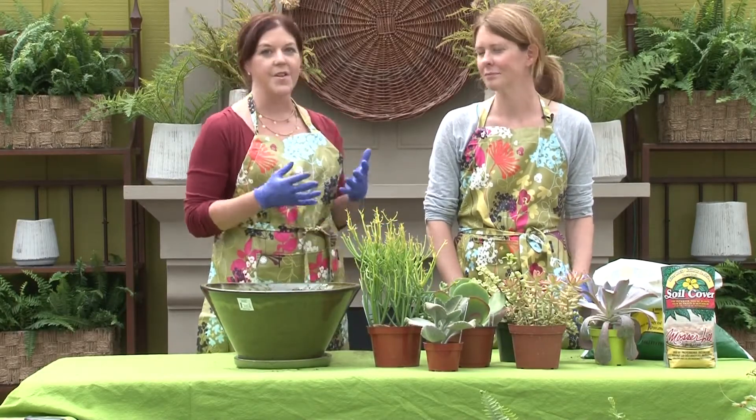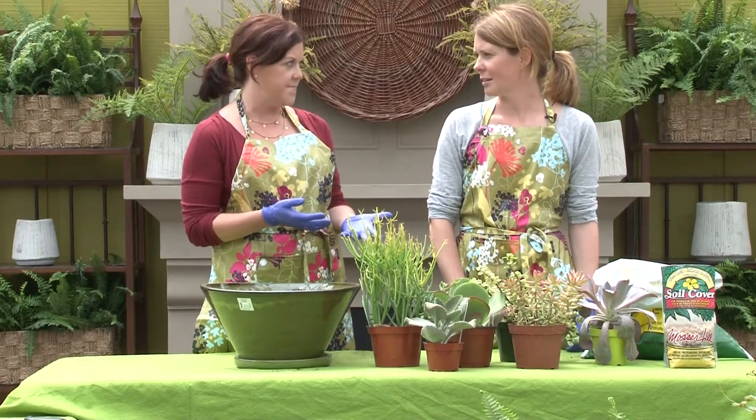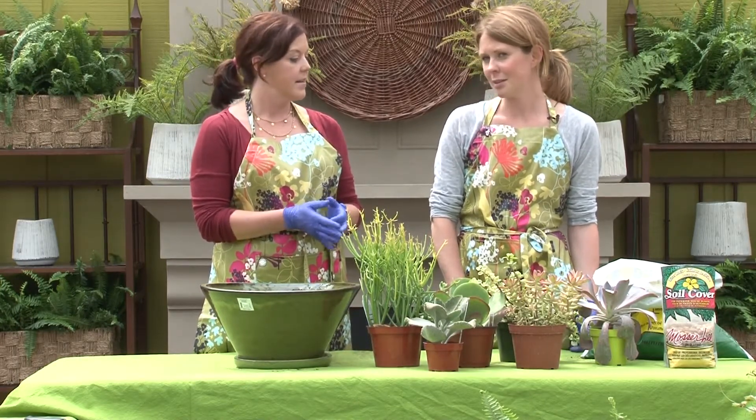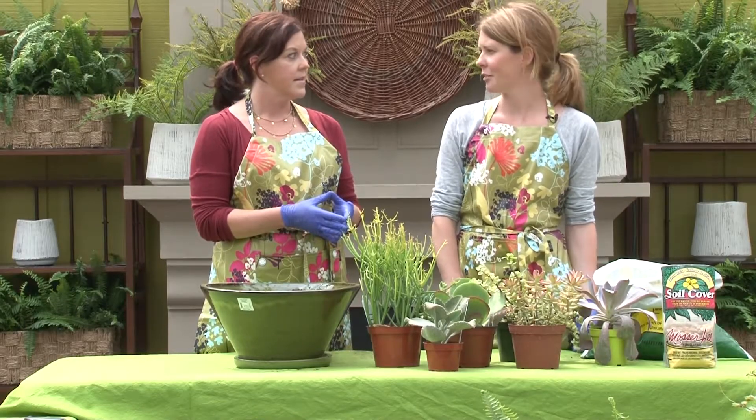And you also mentioned earlier that they're fairly easy to care for. Is that true? Yeah, they're definitely low maintenance, low watering. It's almost like the less you care for them, the better they do. That is my kind of plant because I am not that great at growing plants.